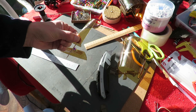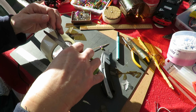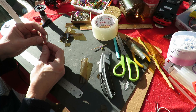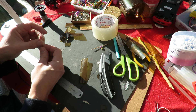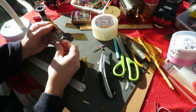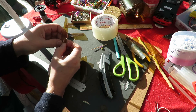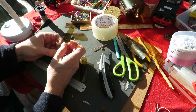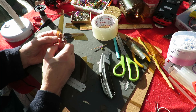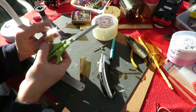I'm just going to tape them straight on there. Might have to split the toothpick to help it grip the blade. We'll try it like this first.